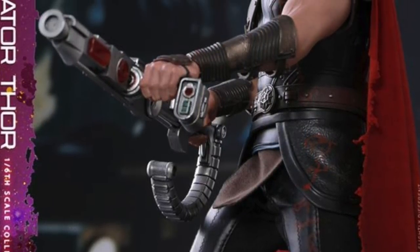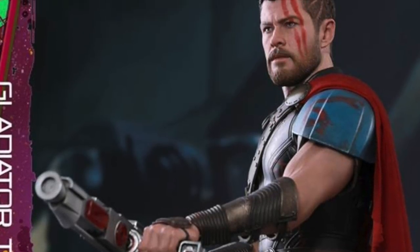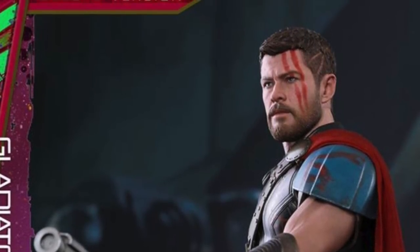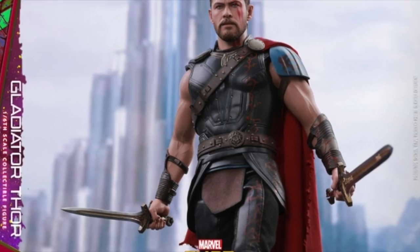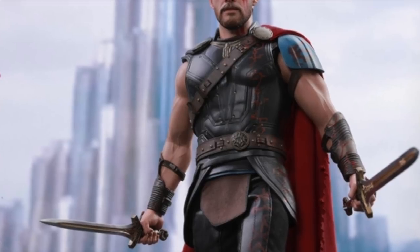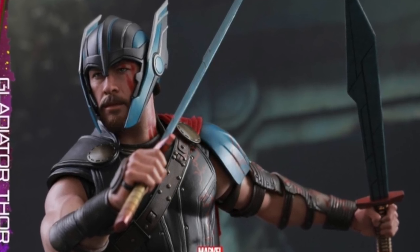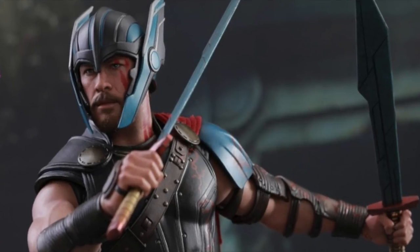Hey, what's up guys? Shardamus Prime here checking out MarvelousNews.com and seeing that Hot Toys has revealed official images of the Thor Ragnarok Gladiator Thor 1/6 scale collectible figure. This looks very cool and I'm very excited for this Thor Ragnarok movie.